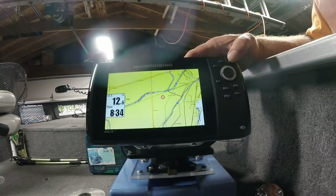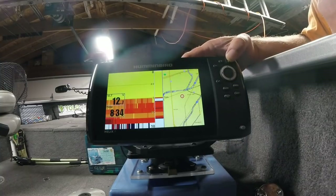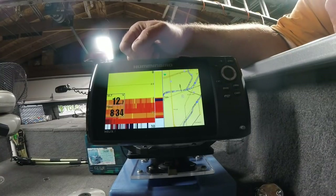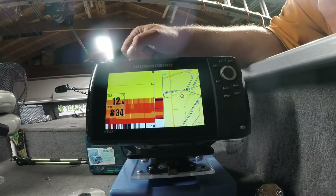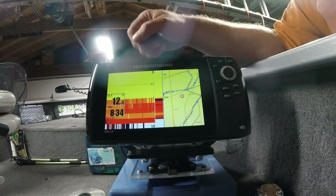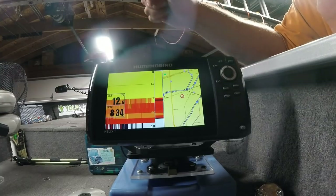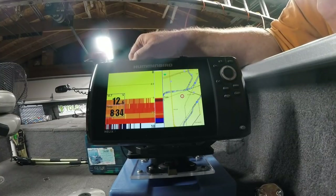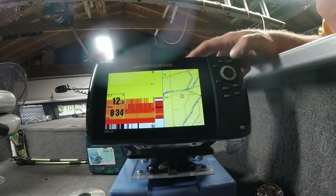I do find it handy to leave the full screen map in there. There's also the map in 2D sonar combo screen — I like that screen. If I know I'm going to be moving around and drilling a bunch of holes, I'll often just leave that screen up. It allows me to punch a hole quickly and just drop the transducer in the water, especially when I'm looking for a brake line.